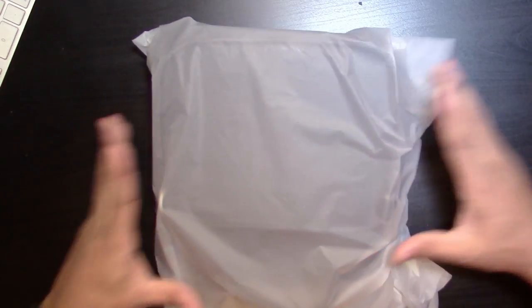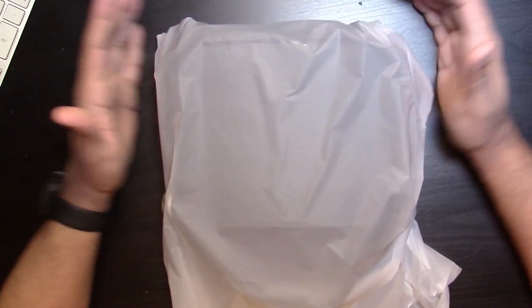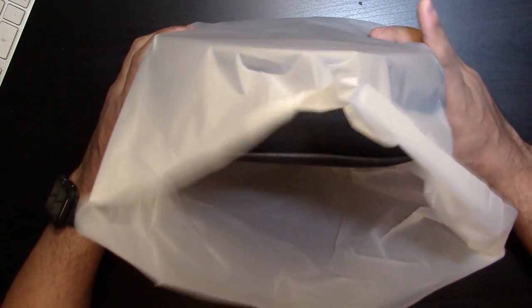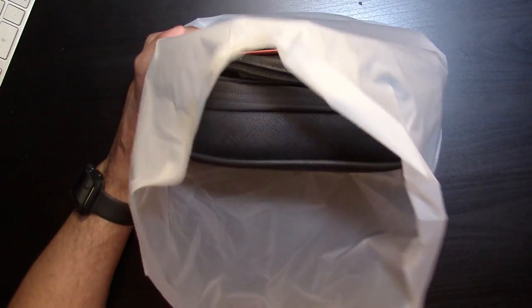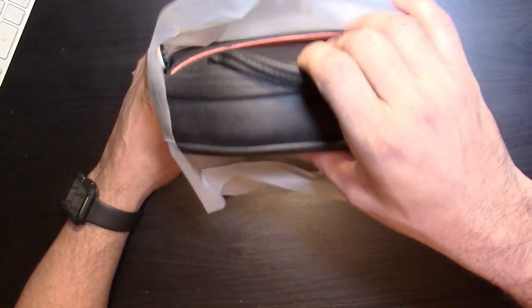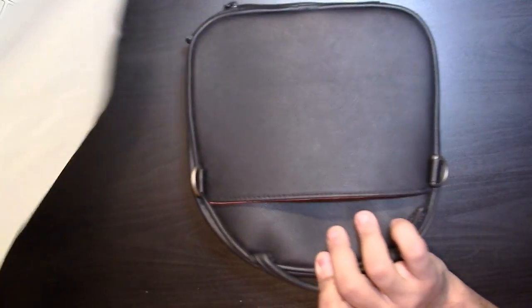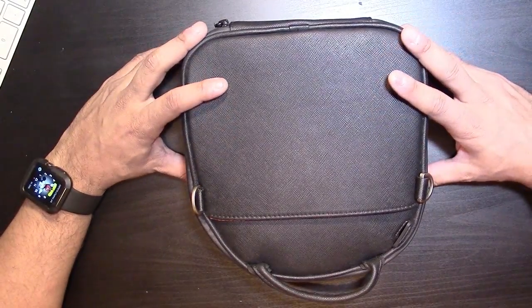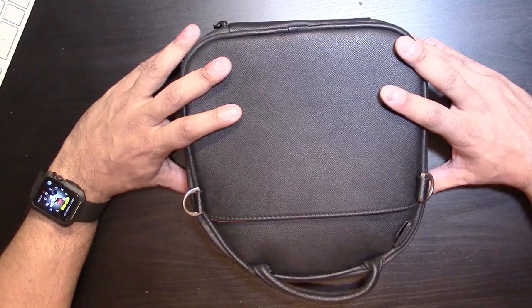I'm not sure what the second item is yet, but we're going to open it together. There is a bag here for sure. This is basically how it came — it arrived in a brown box. I assume when you get the retail version you probably get a proper retail box, but for now this is what I got.